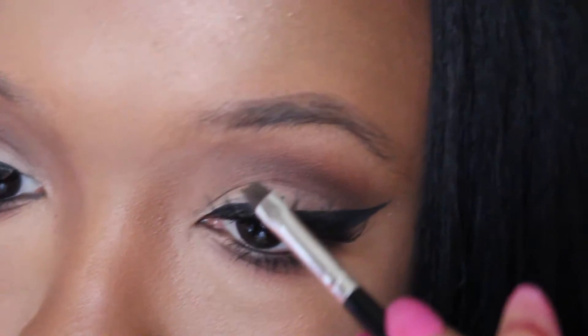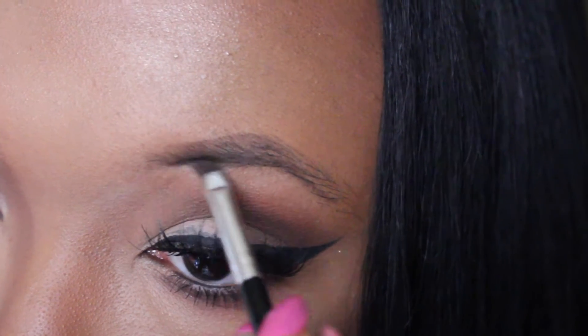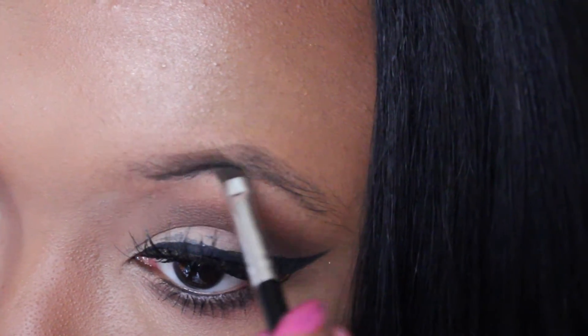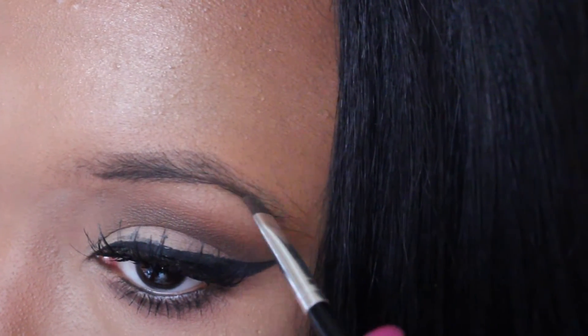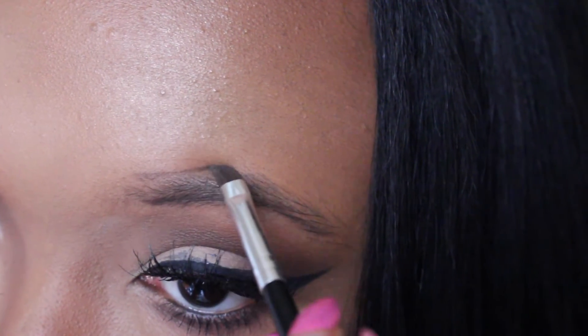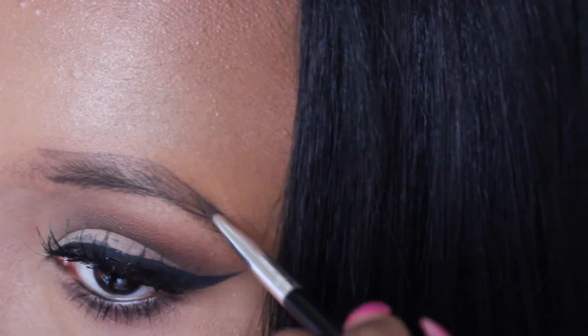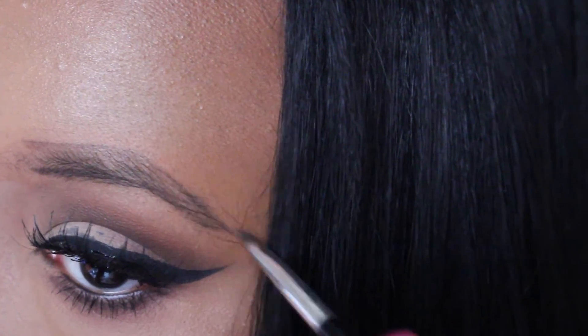So what you want to do is start by lining the bottom of your eyebrows. I try not to start all the way from the front because that's how you get thick choppy brows. I bring it down and then I start lining the top of my brows, connecting it to the tail.